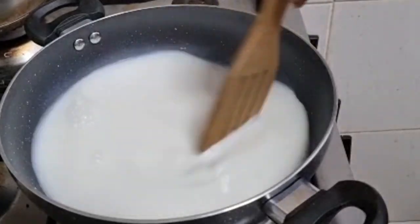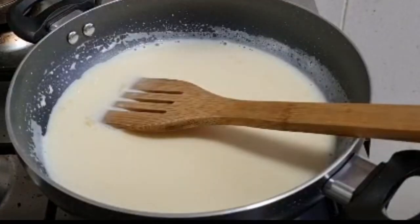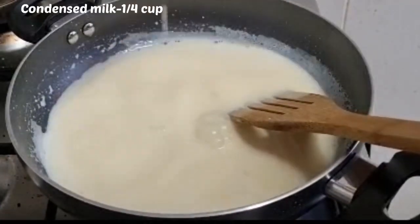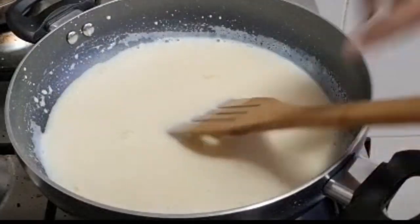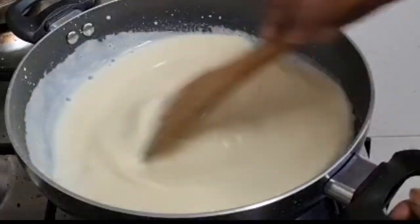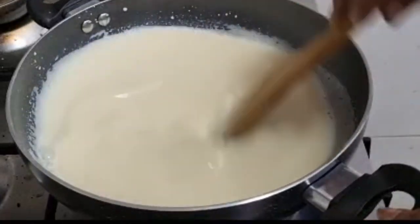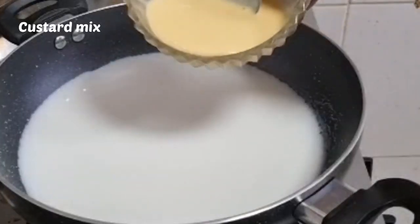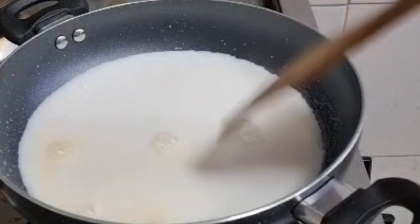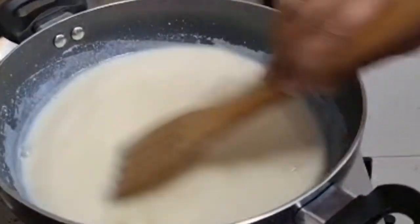Mix it with condensed milk. Put the custard mix into the custard mix.